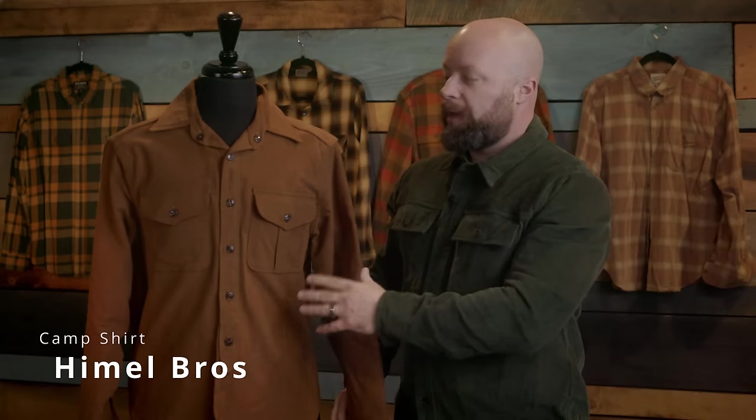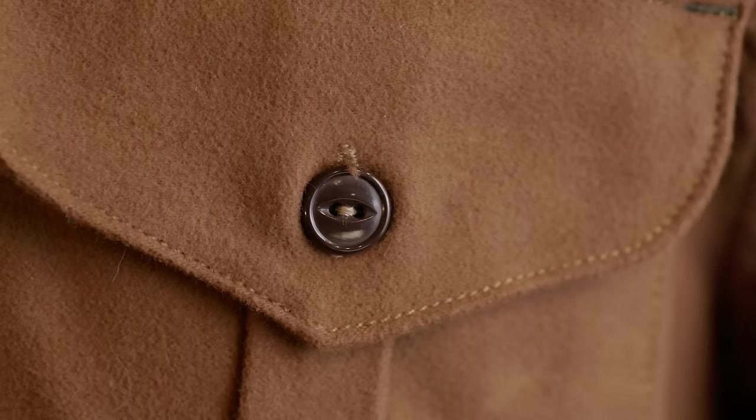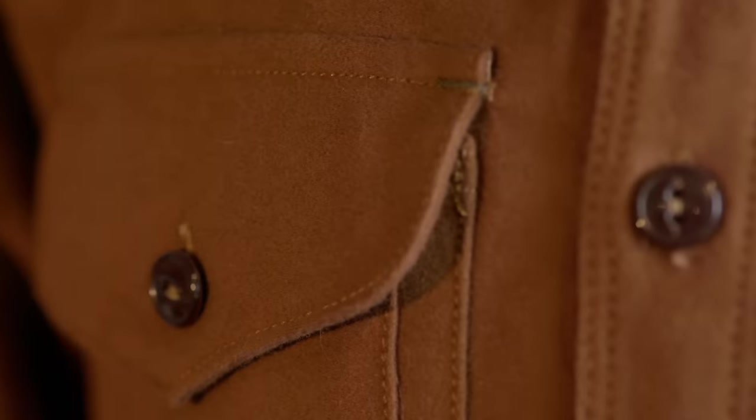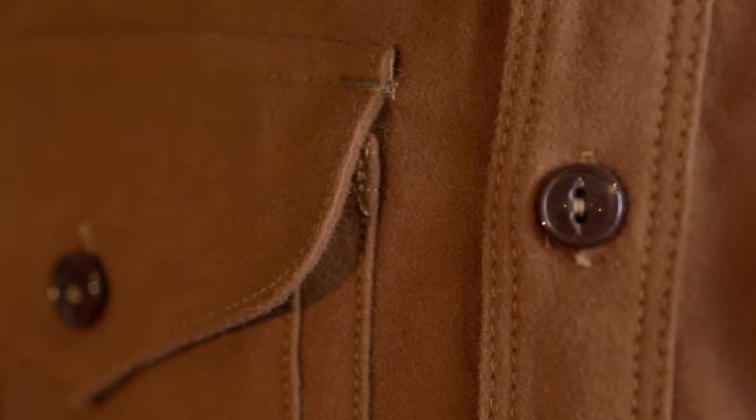I'm really excited about this one — it's from Himmel Brothers, one of my favorite companies. They make some of the best leather jackets out there. This is the Himmel Brothers Camp Shirt. They come out with stuff like this occasionally and when it's gone, it's gone. This shirt is so full of unique details that you have to start at the top and work your way down. Most of what we've seen has been standard button plackets and shirt pockets, but this one is so different.